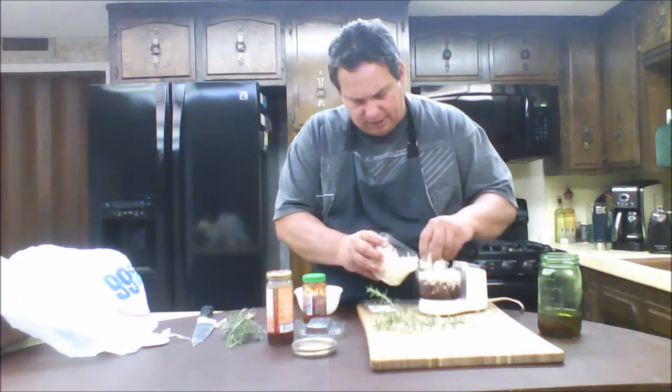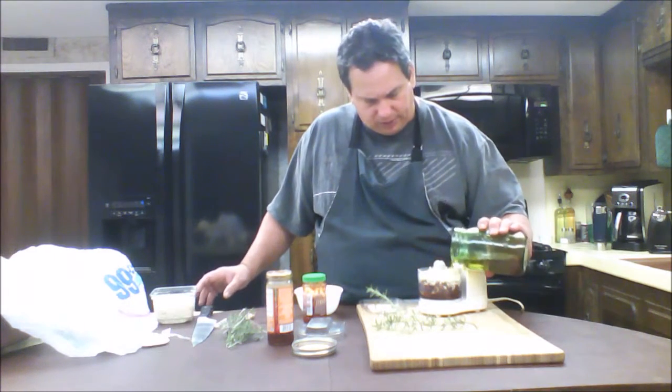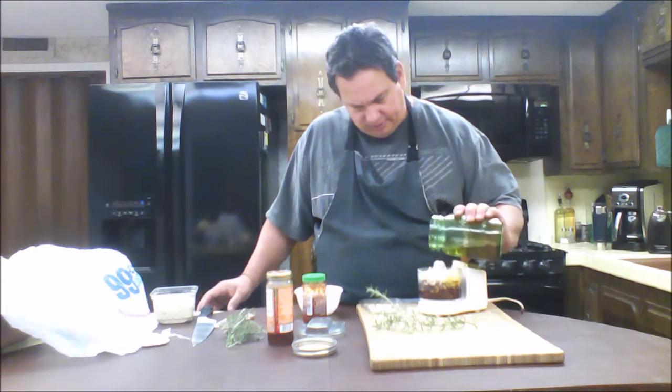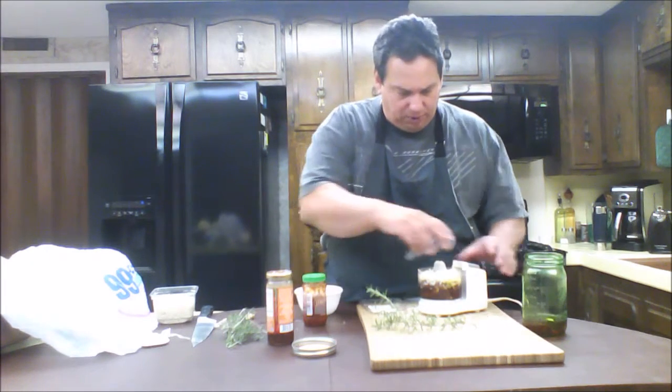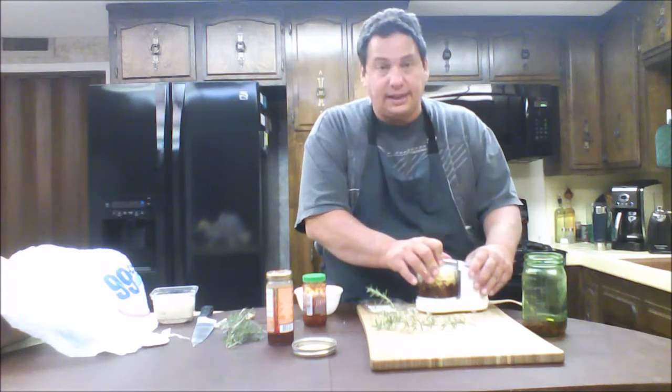About the same amount as the nuts and sun-dried tomatoes, I'm going to use parmigiano reggiano. Then I'll top it off with a little bit of oil until it settles down in there, and then we're just going to grind this up and see where that takes us.